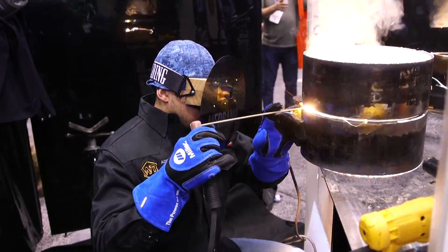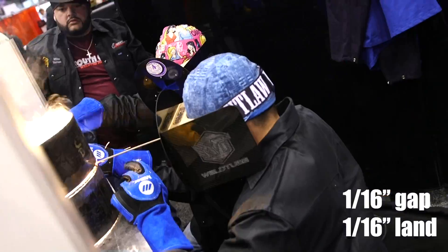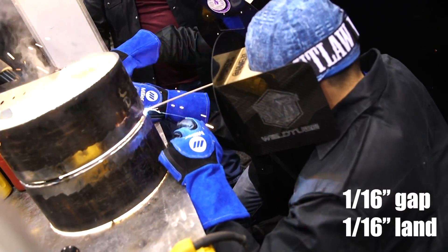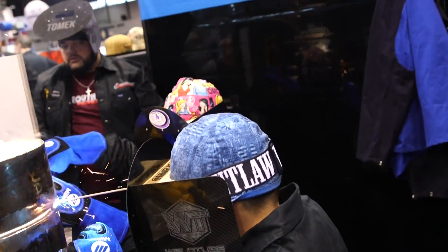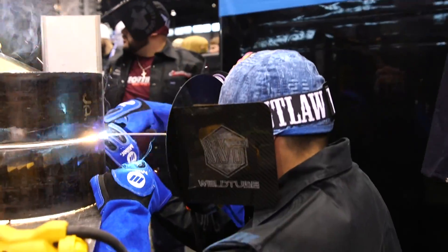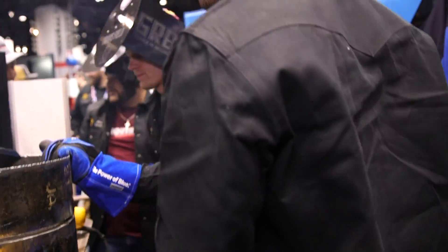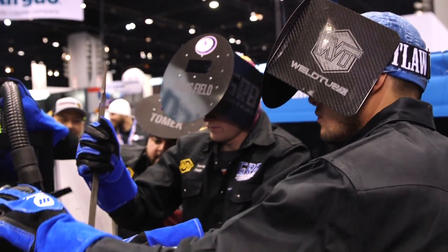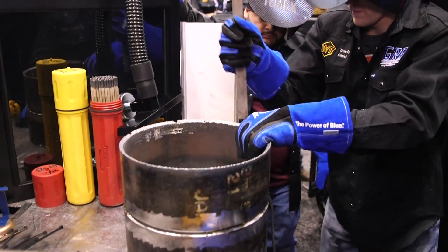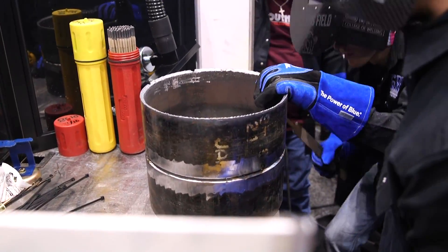Right here you can see Abraham — he's getting ready to put in his first tacks. He went ahead and took a 16th inch gap, 16th inch land, and ran that first tack. You can see Travis on the other side of him. Travis and Abraham are going to be running the root pass on this. They're what we consider our bead hands. For an actual pipeline, we'd have our bead hands, our hot pass hands, and all that — you're going to see that throughout the video.